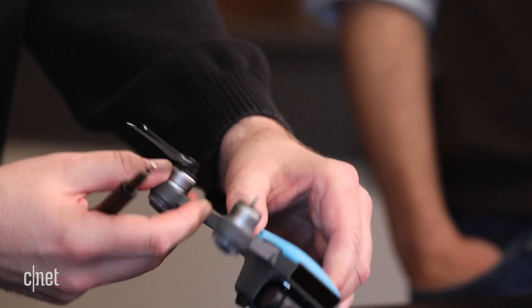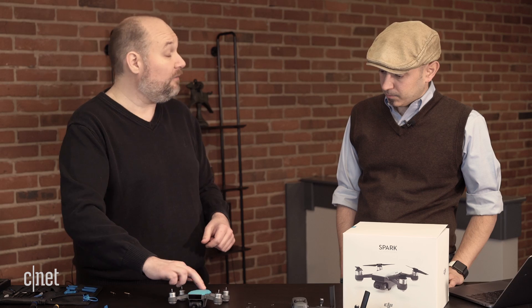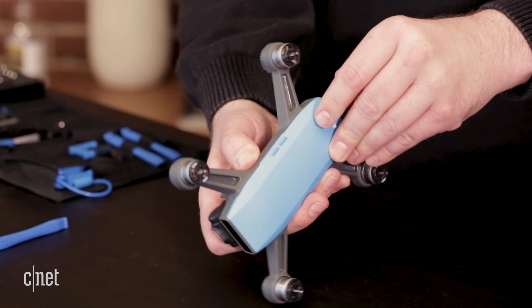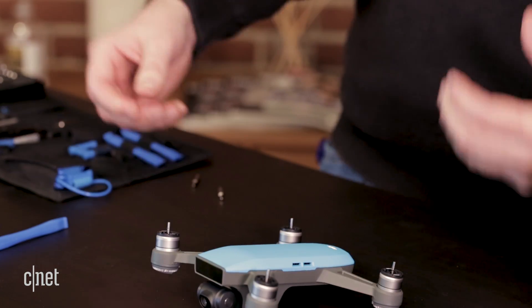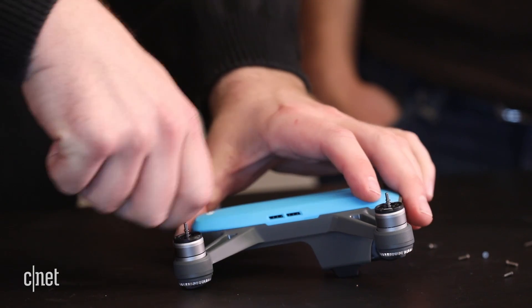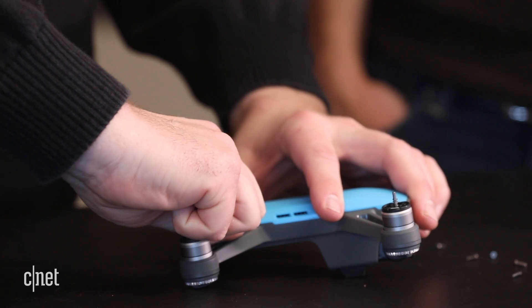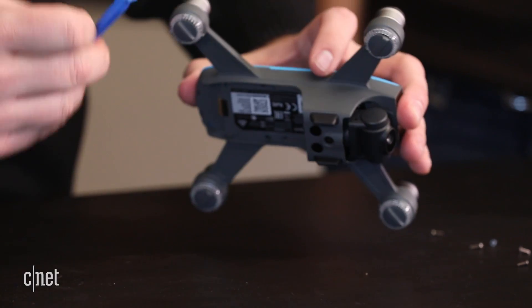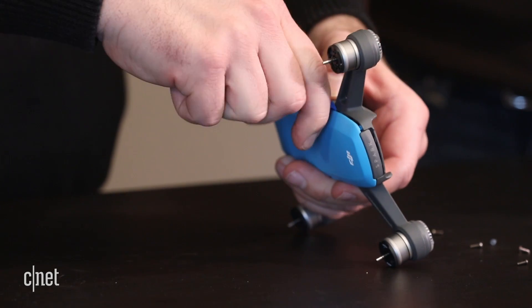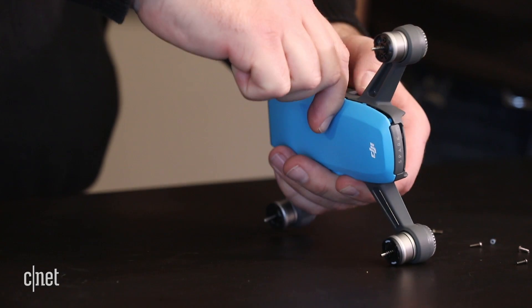Now that I have the screws removed and the last propeller off, I'm going to start trying to pop off this plastic housing. We're going to try and be gentle and not break it. I'm going to start at the back and use several different types of plastic tools — these little plastic spudgers. You can use modified guitar picks or something metal if you wanted. Plastic on plastic tends to do a little bit better and is less likely to mar the surface than metal on plastic.